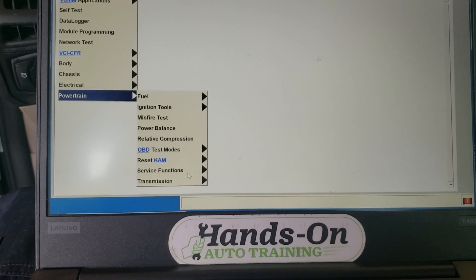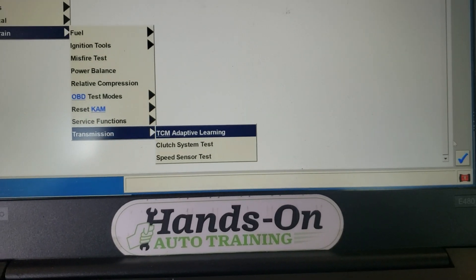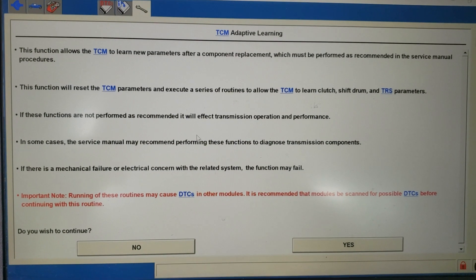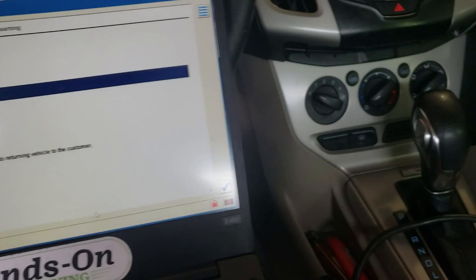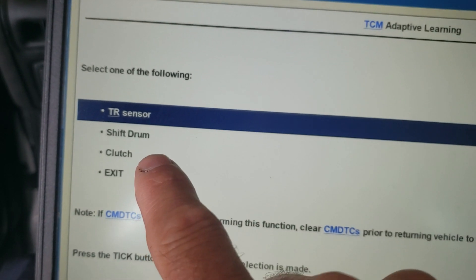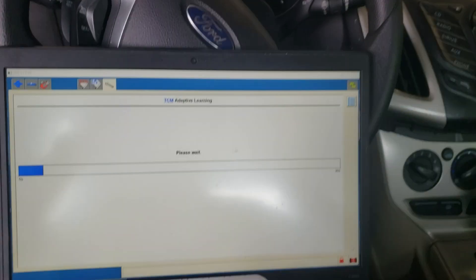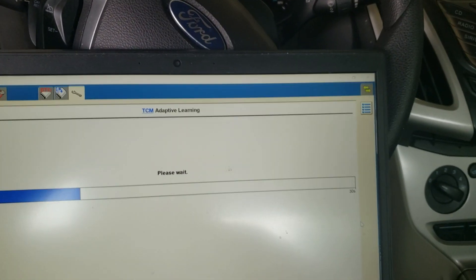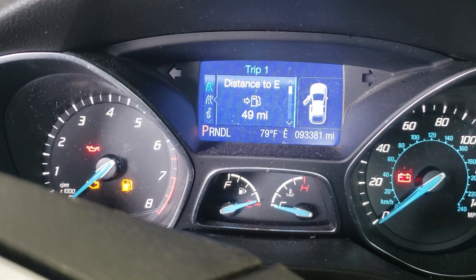Click on transmission down here, and TCM adaptive learning. Click on that. This gives you all the instructions of what you've got to do — you should definitely read this if you haven't done it before — but we're just going to go ahead and click yes. What you're going to see here is first we have to initialize the trans range sensor, then the shift drum, then the clutch, and after that's all done we'll exit. Hit the check mark — they make us wait, it's part of the game. Always make sure you're in park to start, and our PRNDL is also showing park.